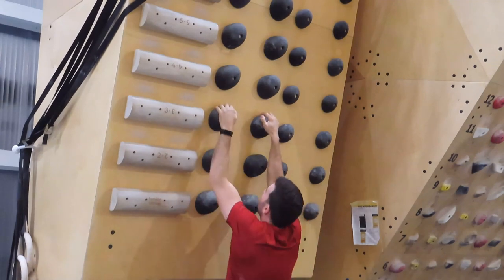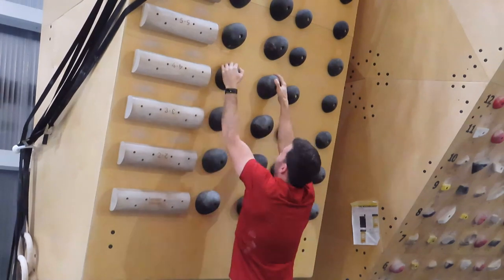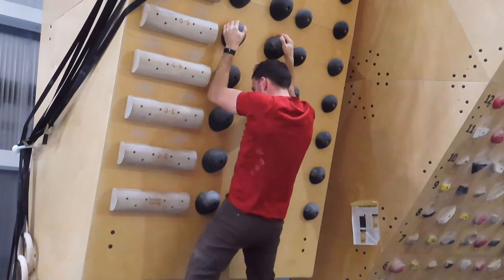Another drill you can perform is the double dino. This is something you want to practice after you've mastered campusing up and down the wall.